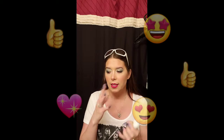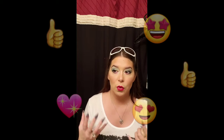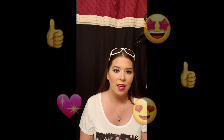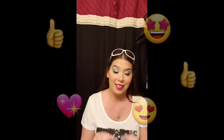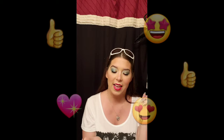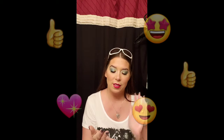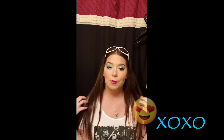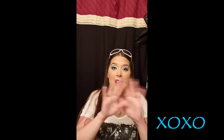Thank you guys so much for tuning in and watching. If you haven't already, go ahead and subscribe to my channel. I try to post three to five times a week — that doesn't always happen right now because it's summertime, the husband is off work, and the kids are out of school, so we are doing a lot of stuff. But I do try to post — nail stuff, skincare stuff, anything like that, except for hair because this is pretty much what my hair does. It just stays straight, which is great for Florida weather. As always, I love you guys. Thank you so much for watching, and have a wonderful day.